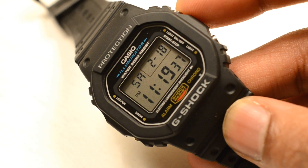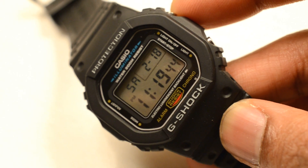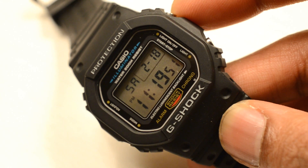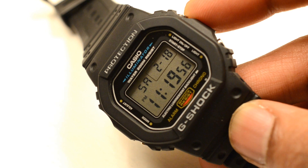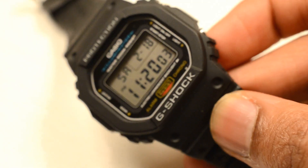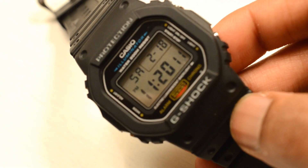In modern times I've seen people wearing simple G-Shocks with suits and ties — I personally don't, but I'd wear this when messing around with cars, doing housework, or any time you just don't want to wear a watch that's worth a few thousand dollars and you don't have to mind it.